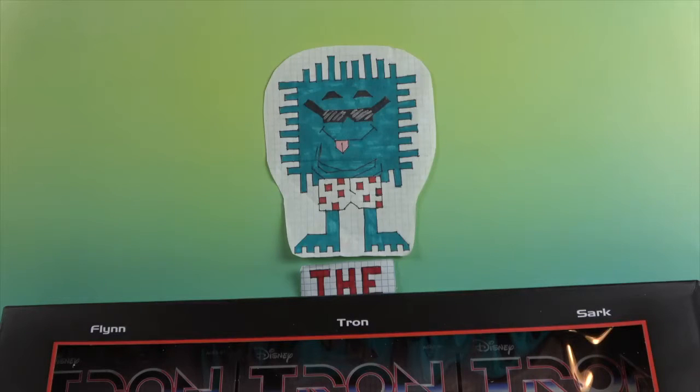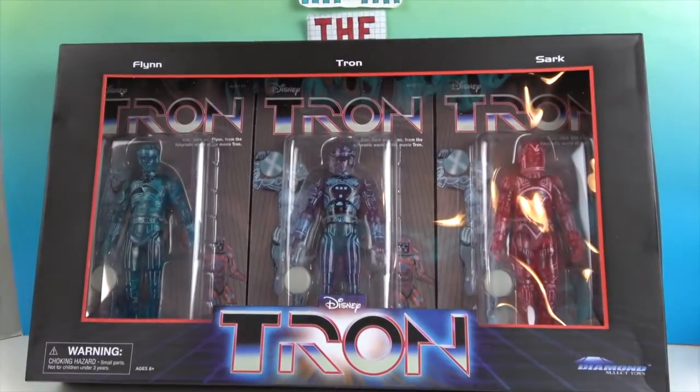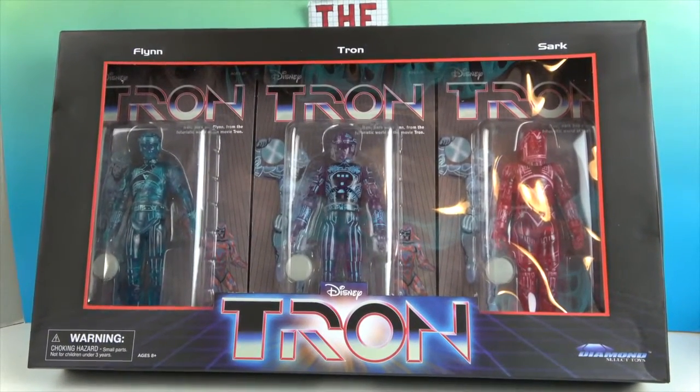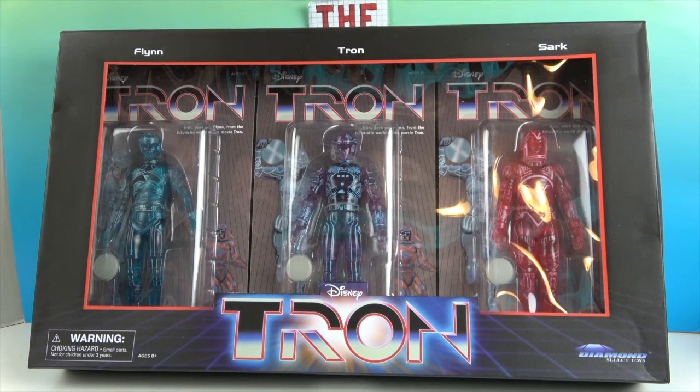Hello and welcome back to the Unboxers! Today we have three awesome Tron figures. We want to say a great big thank you to Diamond Select for sending these to us for free to share with you.